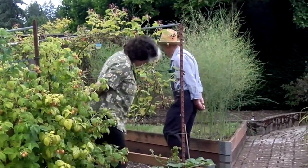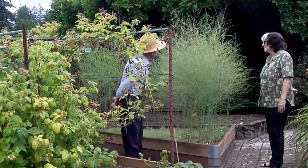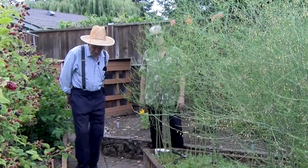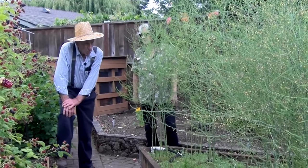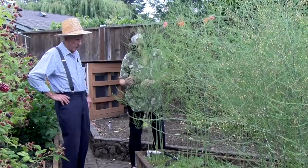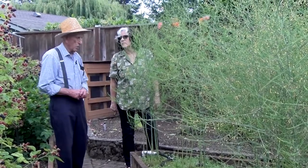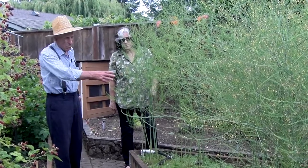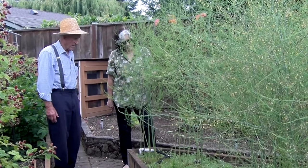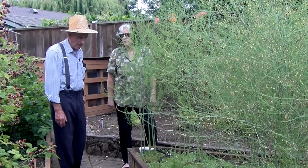I see you've got some asparagus here. I've just put a bed in this year. It's pretty well a self-governing item — I don't really do too much to the soil. You can plant it but you can't harvest it until after about three years. Then after three years you can harvest the bigger shoots, and once they get smaller you leave them to grow and feed the soil. Sometimes you can get a crop right through later in the year, but generally it's early. In the fall, this will all turn orange and yellow and you just cut them right off at the bottom and leave it until spring.